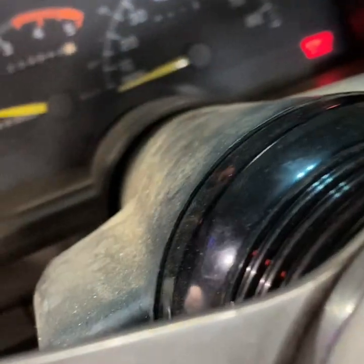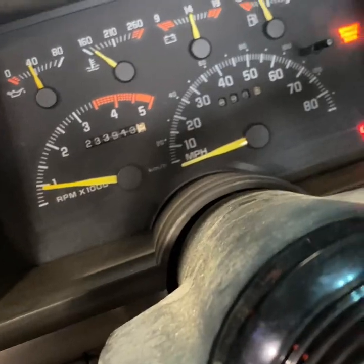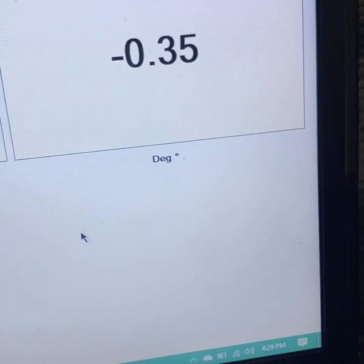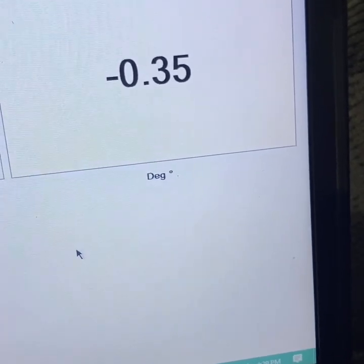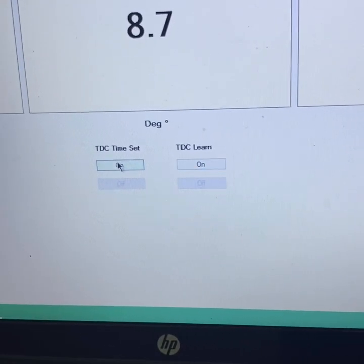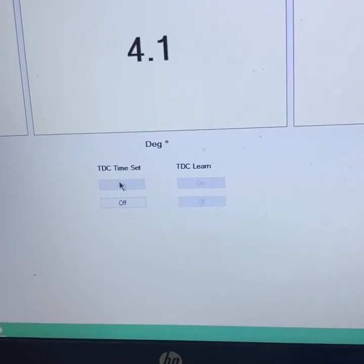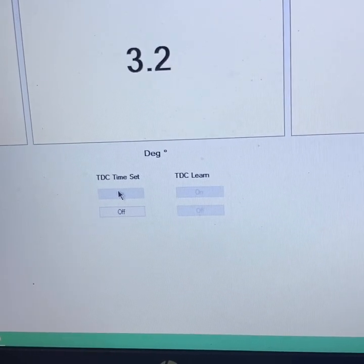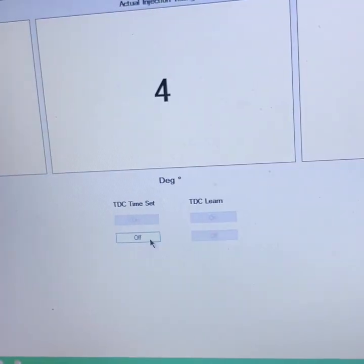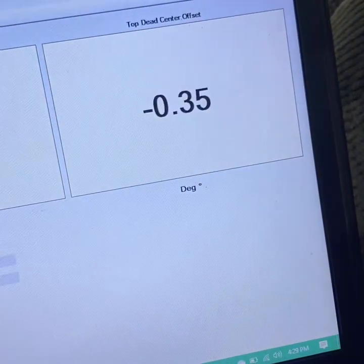Alright guys, I know it's kind of hard to hear me over this thing, but we are plugged in and running. That's our top dead center offset - we are between negative 0.25 and negative 0.75. And over here on time set we're averaging just about 3.5 to 3.6, jumping in between the two - so that's perfect. If you get that TDC offset number close, that time set number will also be close. Focus on that TDC offset number.